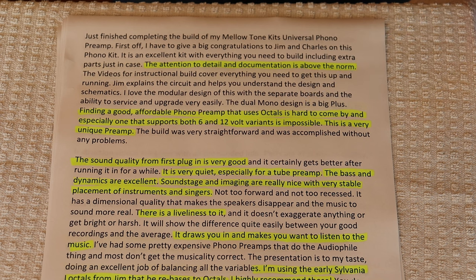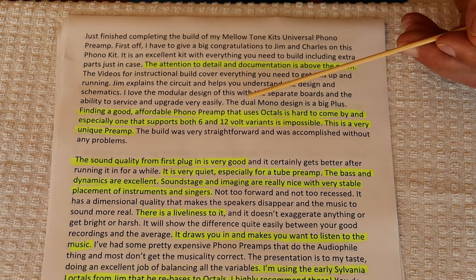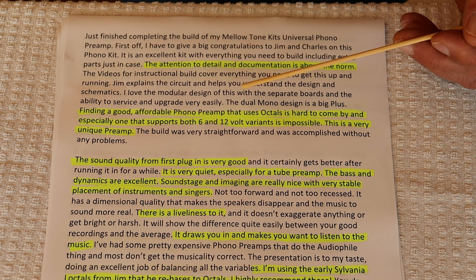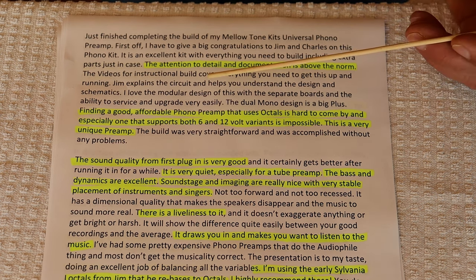Yeah, we designed it that way of course. A big part of why this preamp sounds so good is the sonics of the 6SL7 tube. My job as a designer is to just allow it to work at its best. So I can't take all the credit.